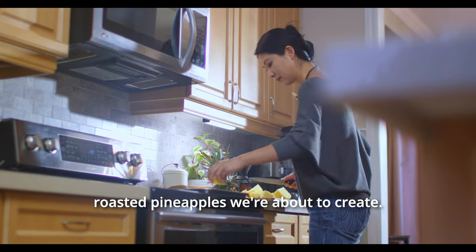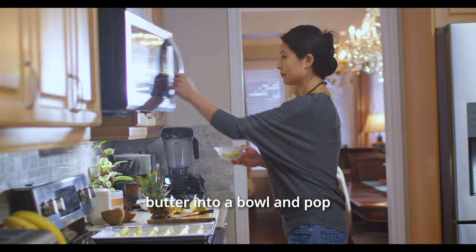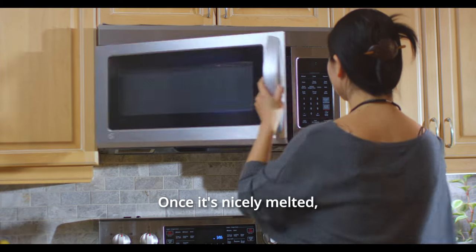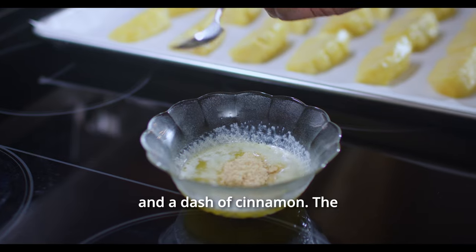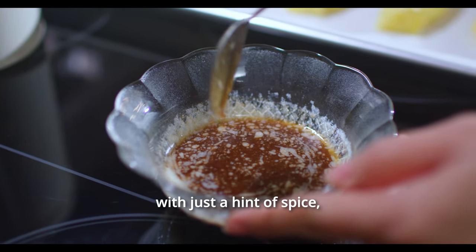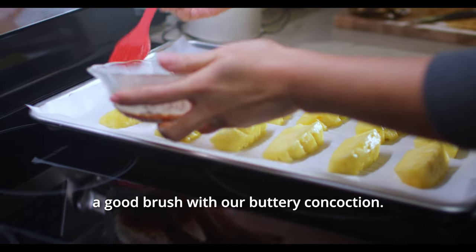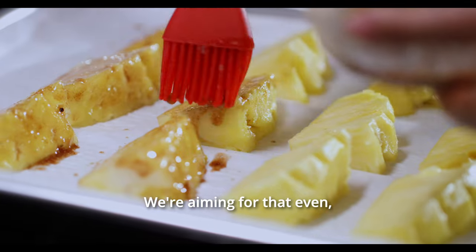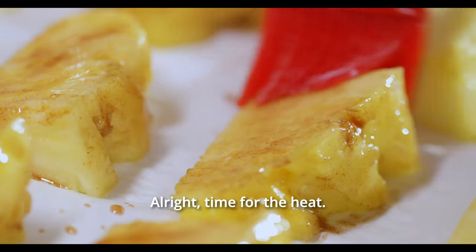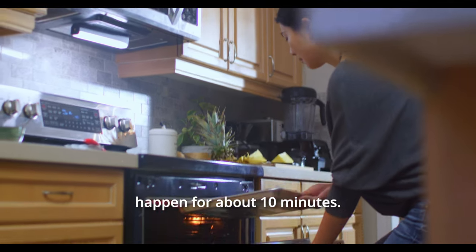Let's not forget about those scrumptious roasted pineapples we're about to create. Scoop some unsalted butter into a bowl and pop it in the microwave to melt — keep an eye on it, we don't want a buttery explosion. Once it's nicely melted, stir in a generous amount of brown sugar and a dash of cinnamon. The amount of sugar and cinnamon you add is totally up to you, whether you like it sweeter or with just a hint of spice. With the oven on broil mode, give those pineapple pieces a good brush with our buttery concoction, aiming for an even, glossy coat on each chunk. Then slide that baking sheet into the oven and let the broiling magic happen for about 10 minutes.